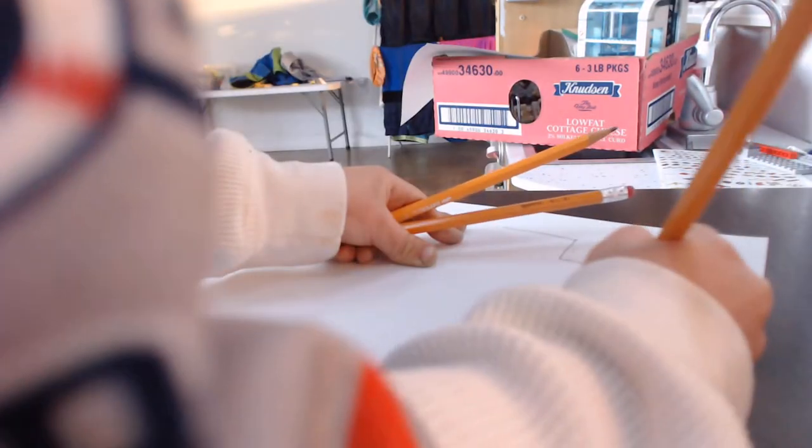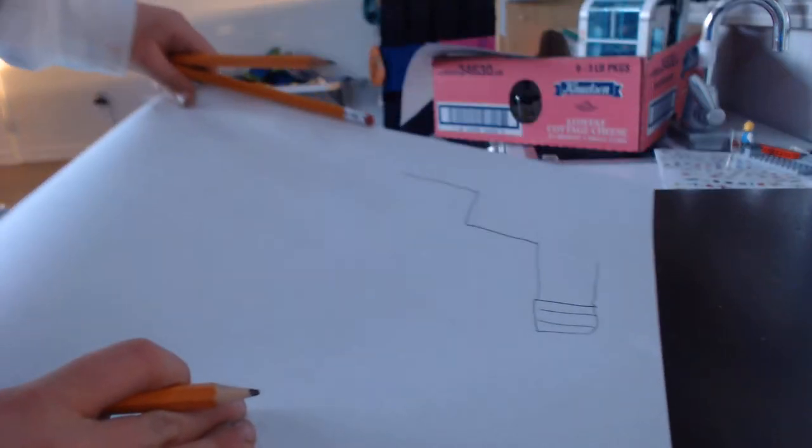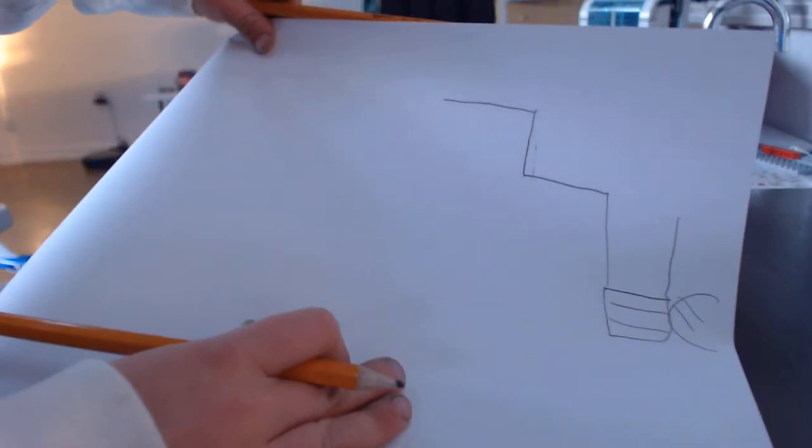Hello everyone. So we have the front of the train, and now what I'm going to do is start going in back.